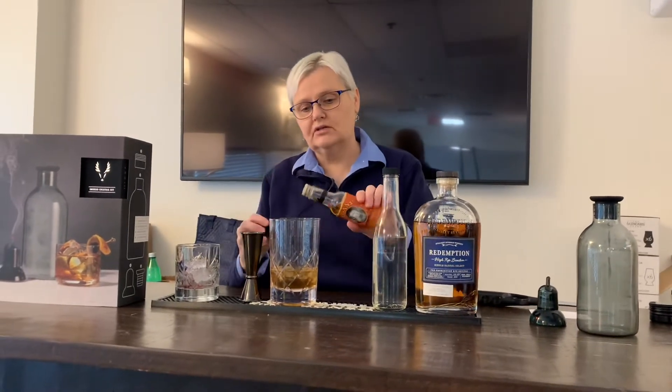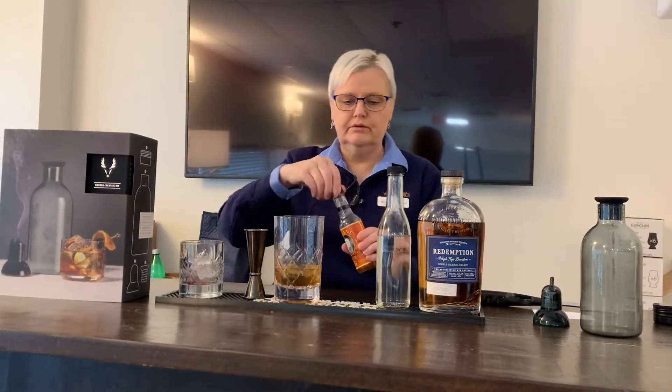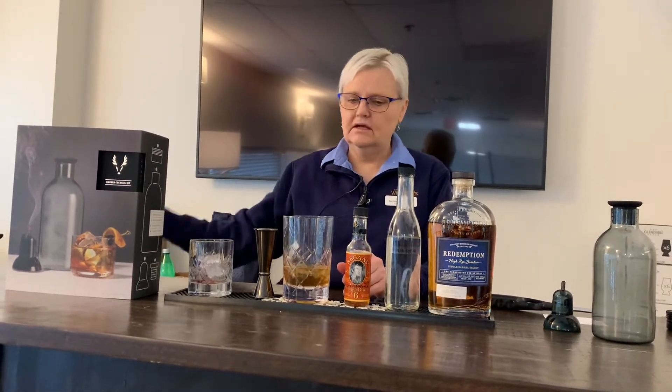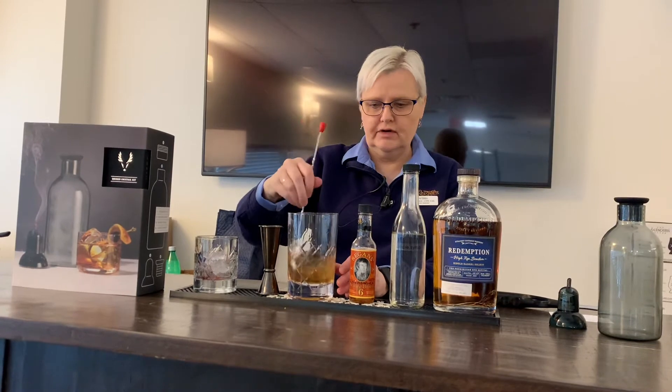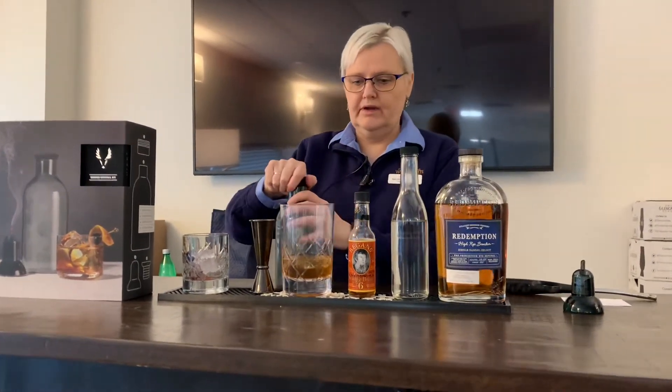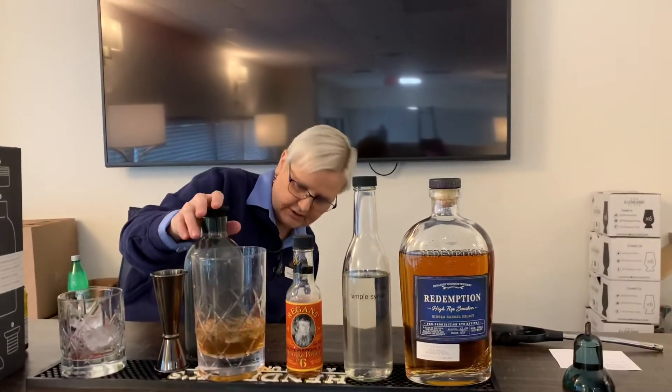If we had an orange — a real orange — we would use the peel in this to give it the orange flavor. Then I'm going to stir it up. Normally I would strain it into my glass, but now I'm going to put it in this bottle where we have smoke in here.